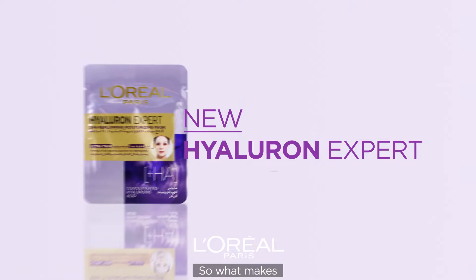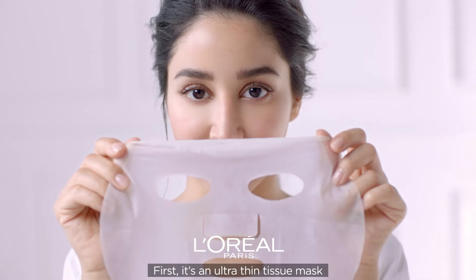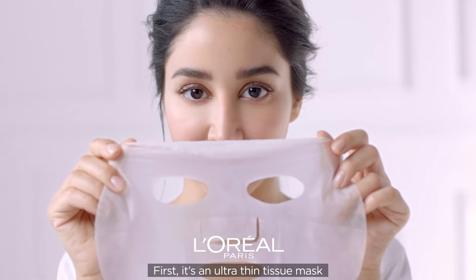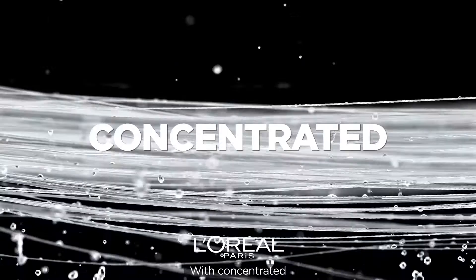So what makes Hyaluron Expert Replumping Tissue Mask different from any other tissue mask? Here comes the science part. It's an ultra-thin tissue mask made with the finest Japanese cotton, bursting with concentrated hyaluronic acid.